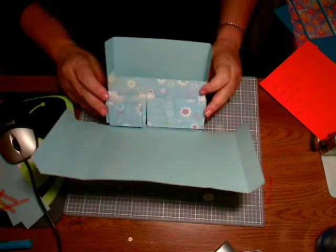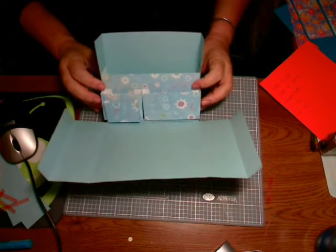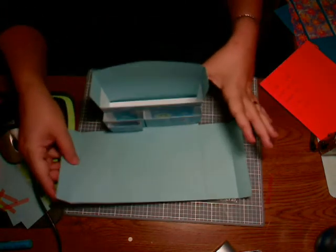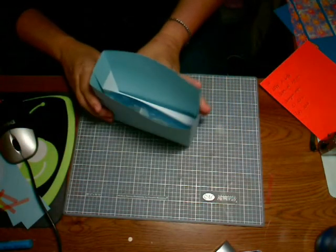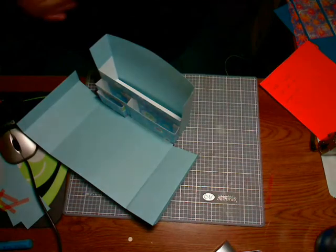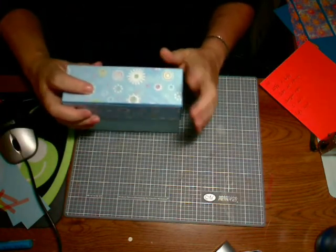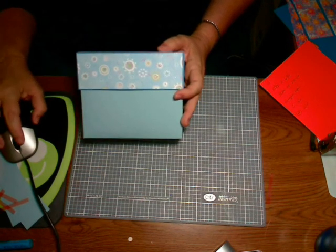There we have our box ready to be filled. On the other one, I took a small oval punch and wrote 'stamps' for one section and 'notes' for the other — you can label them. Then we fold it up so the flaps are in the back, and there you go — a really beautiful stationery box. Enjoy!